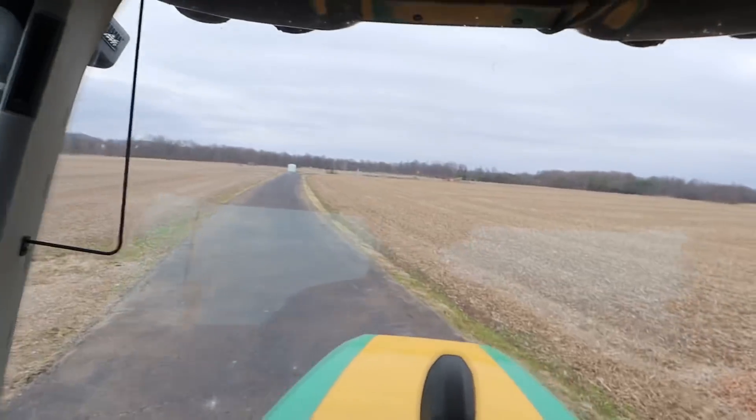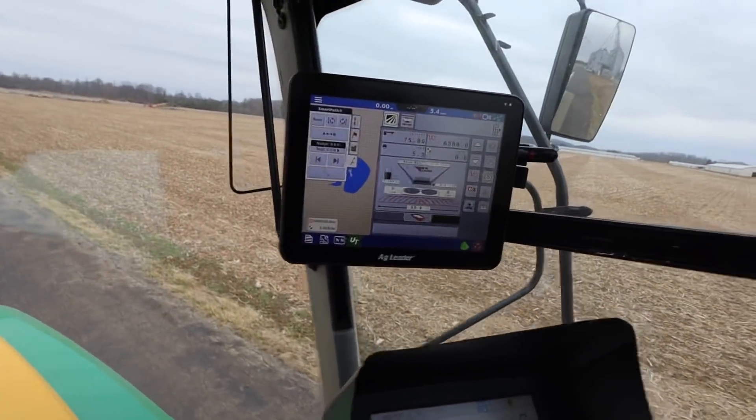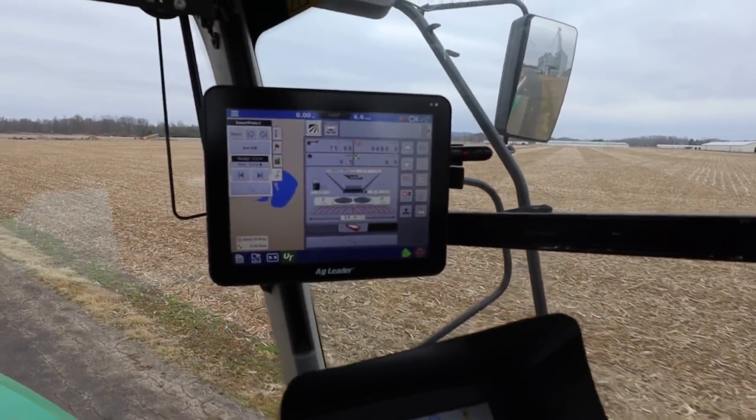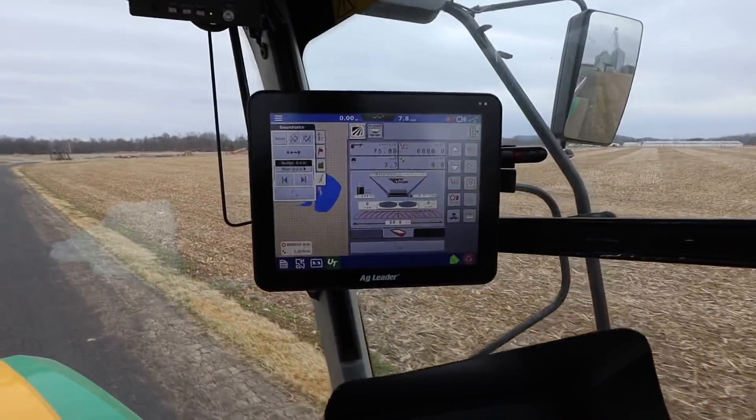I always get a little nervous when switching products and stuff. You do all the calibrations you can, but the bad thing about a floater is it's not the most scientific thing in the world. With a floater, the only way the monitor knows what we're putting on is based on the measurements I put in there — it's not actually reading the amount of product coming out. It is just using ground speed, belt speed, and spinner speed to determine what we're applying. Fertilizer and lime is all expensive, so I don't like to mess up.